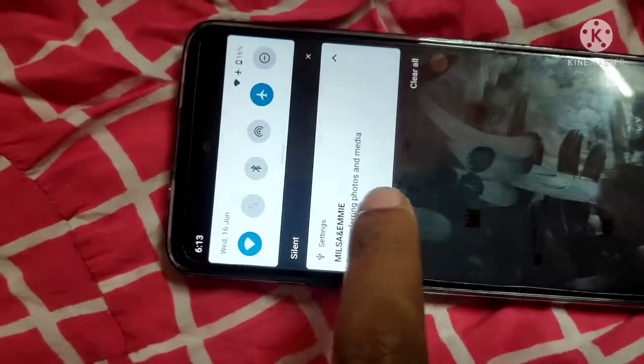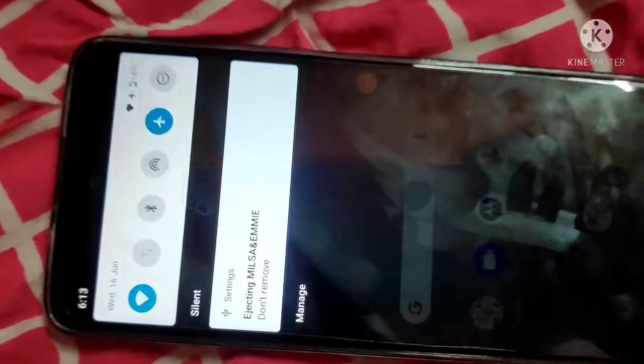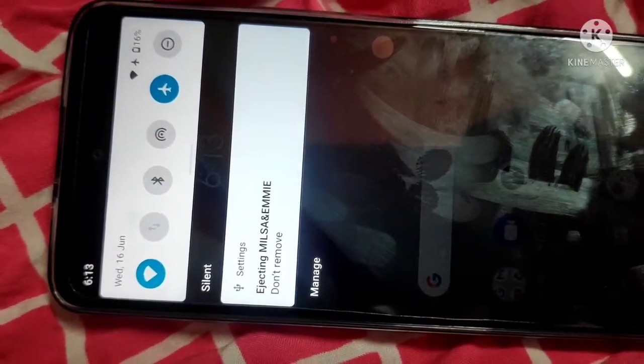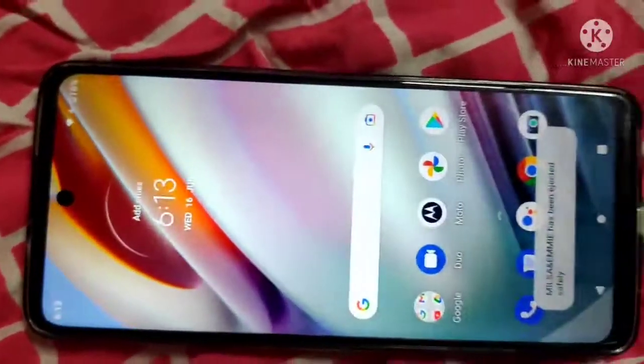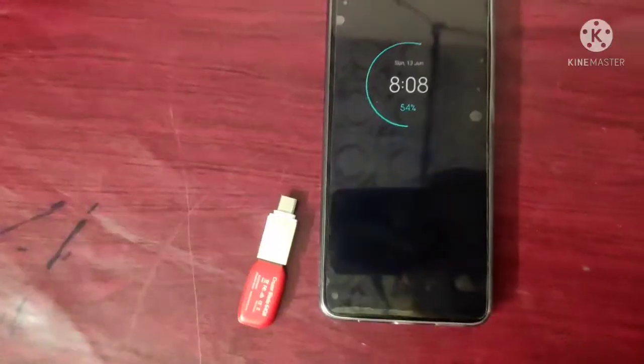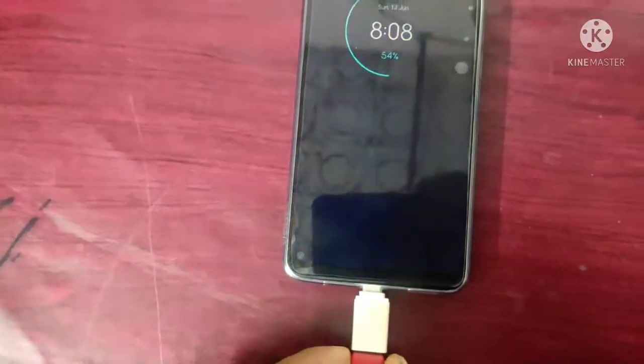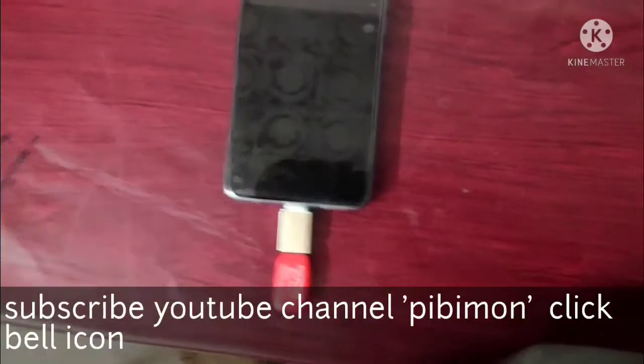Now I am easily ejecting the USB pen drive from the mobile. It is now safe to remove. So friends, the OTG is working — I have shown you how this is working. Please subscribe to my channel.